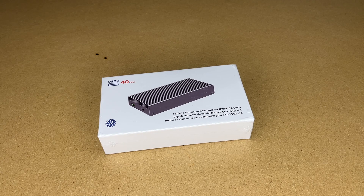Welcome! In this video I'm going to be taking a look at this QuizLab fanless 40 gigabit per second USB 4 NVMe enclosure. This was provided to me by the distributor, but they're not compensating me for this video and they're not reviewing it before I post it. If you find this video helpful and you want to purchase one of these, I'll put a link in the description, and if you use that link it helps me out a little bit and doesn't cost you anything extra.